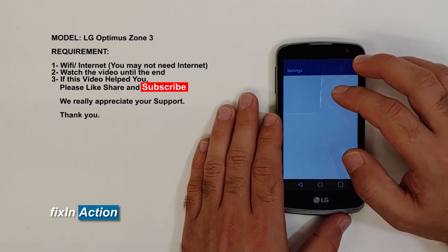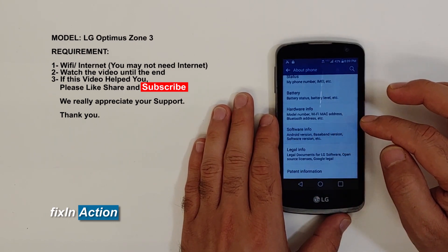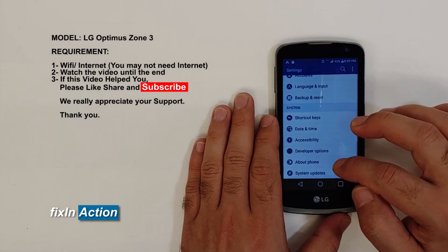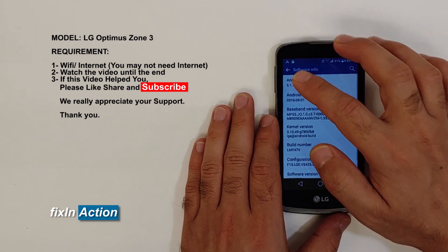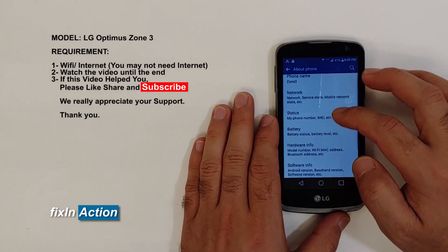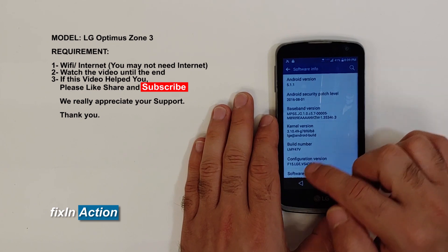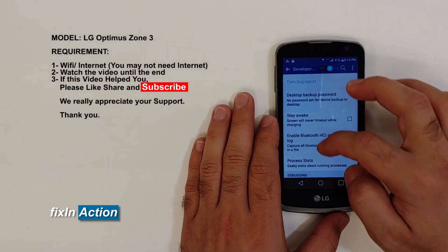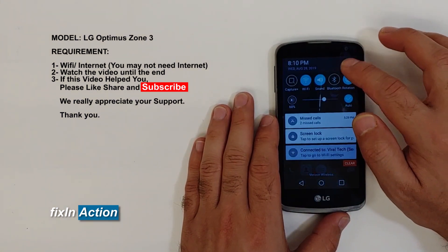You can now reset the device — it's not compulsory, but you may try. You can also turn on Developer Options if you want. This device is running Android 5.1.1 and the security patch is from 2016. Developer Options are now on, but this model does not have OEM unlocking, so you'll need to do a hard reset or factory reset.